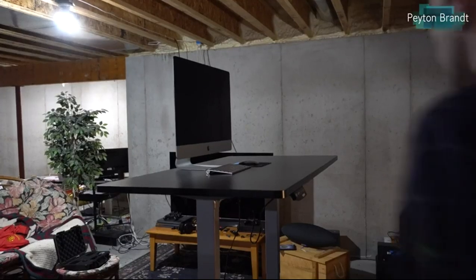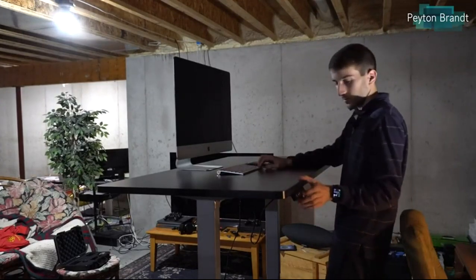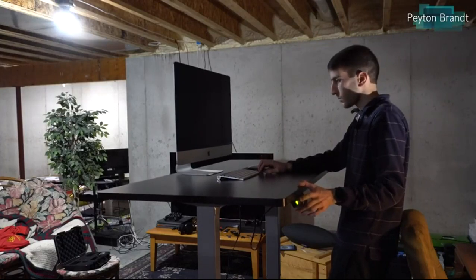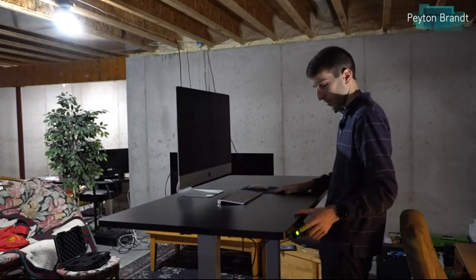They also make desks like this that can rise up and go down, which is a lot better on your back and your posture in general. They make them wide enough so that — with this one — the space between the feet on the base is around 34 inches, which means you could place a treadmill underneath or some kind of exercise bike that you can use while you're at work on your computer.